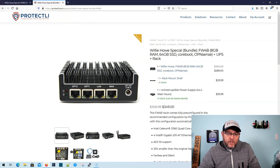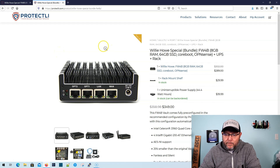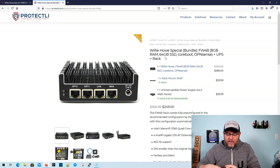The other bundle, which you're going to see me talk about once I get my new lab rack put together, is you get the Protectly, then you get a rack mount shelf, and you get a UPS specifically for this device.